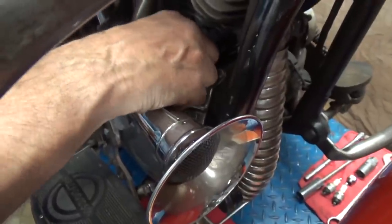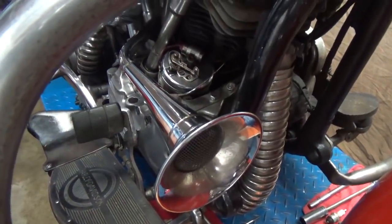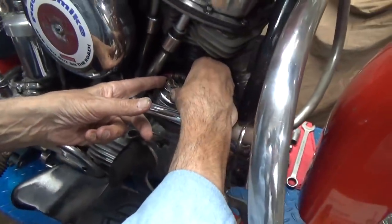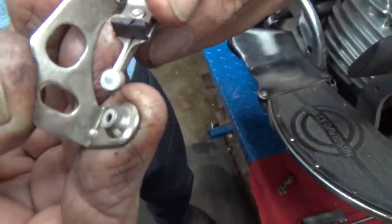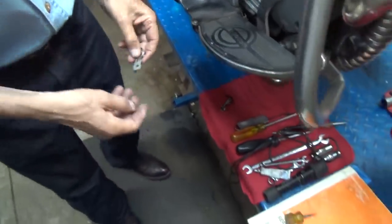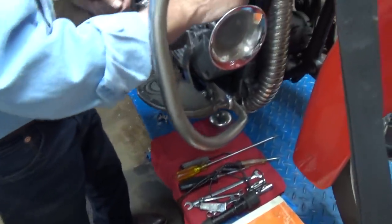There is the screw with its washer — I haven't dropped either one yet. After the last video, I think everyone's waiting for me to drop things. Now we'll just take this set of points right out of here. And now we can see they are burnt — very burnt. We could try cleaning them up with a point file, but what we'll do is throw them back on the shelf for an emergency when we can't find a set of points.